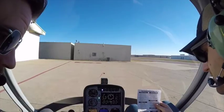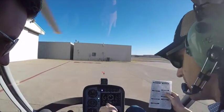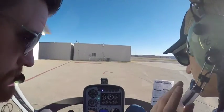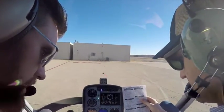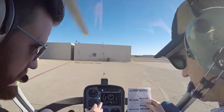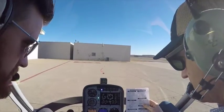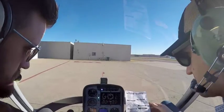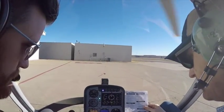Rotor speed — 420 to 450. We're reading 408, so we'll just crack it open a little bit more throttle to bump up that RPM. Throttling it up just a little bit.